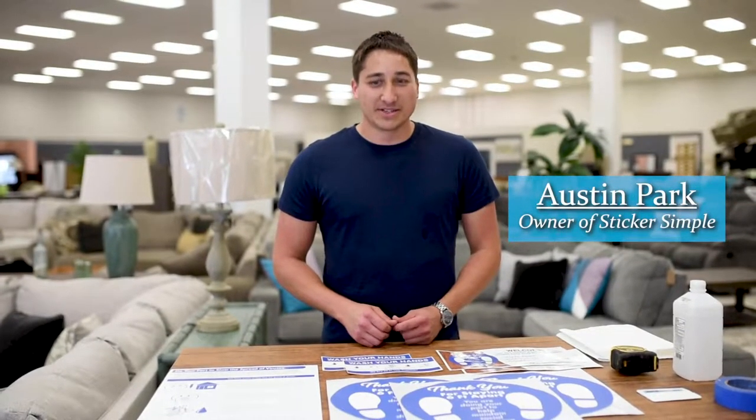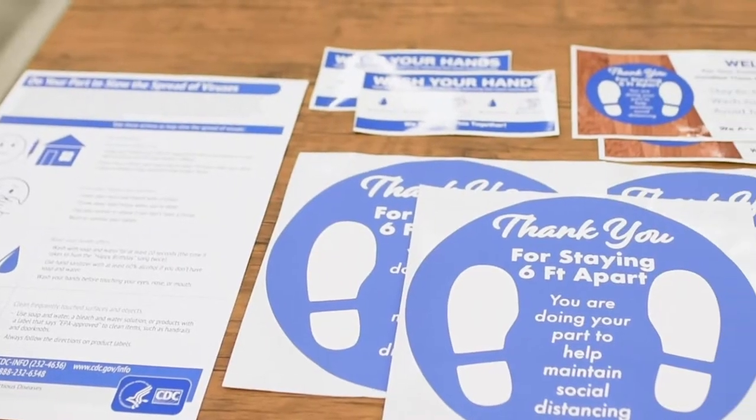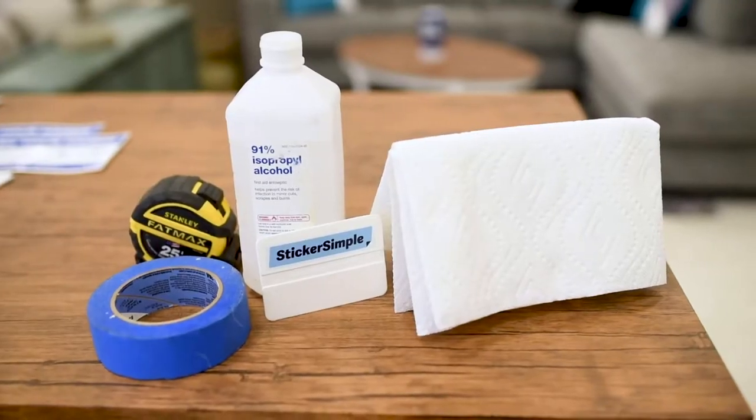My name is Austin Park and I'm the founder of Sticker Simple. This is the COVID-19 Safety Stickers Kit. These are the tools that you're going to need and I'm going to show you how to put these up in your store.